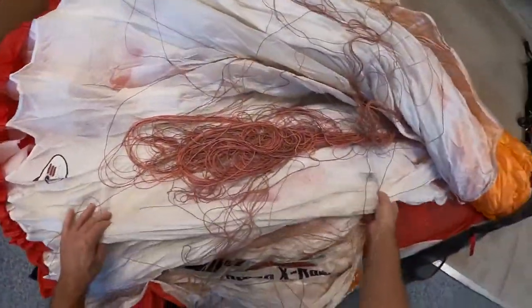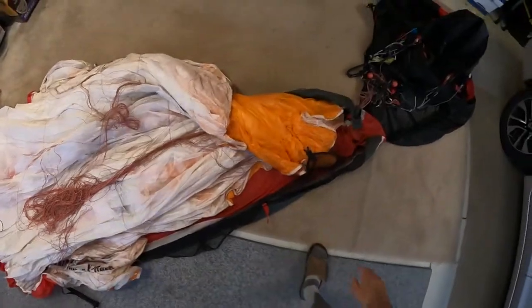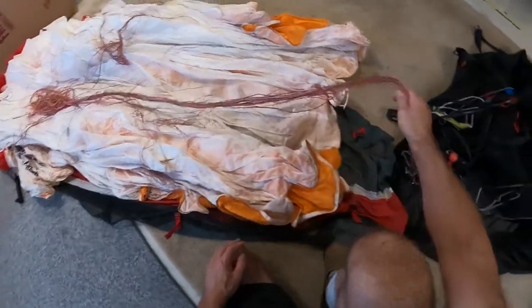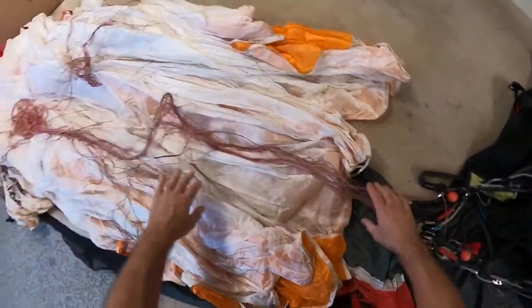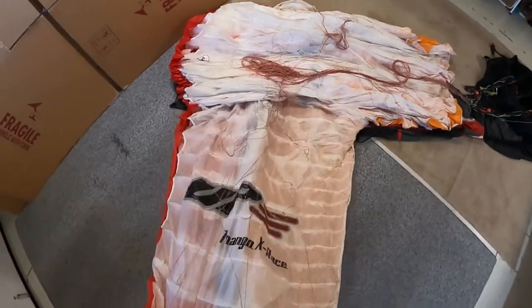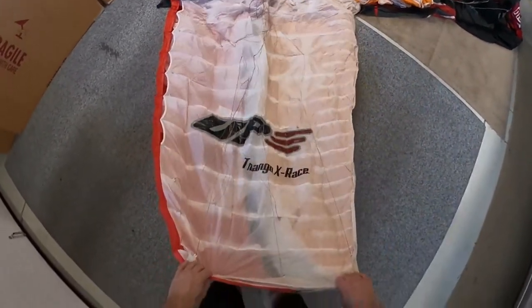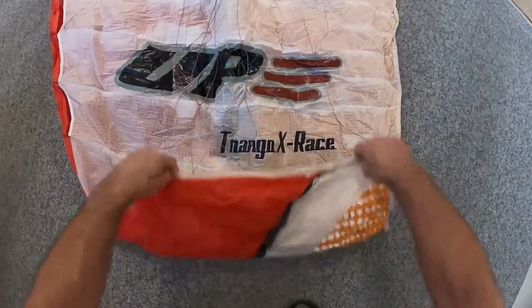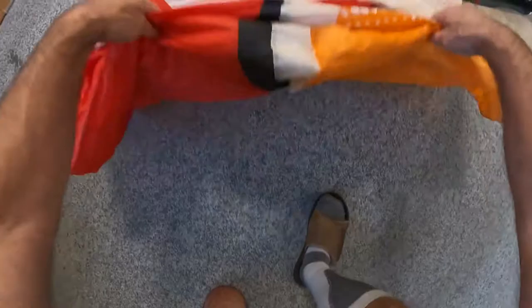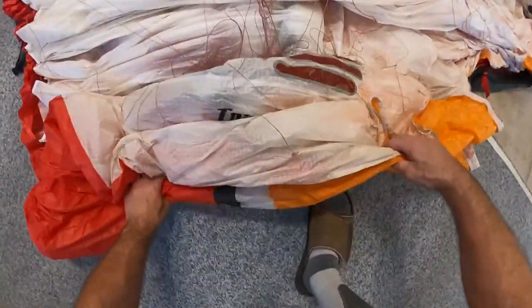And put all the lines in the middle. So what I'm doing when I fold this thing up — when I'm over here and I have this glider out, I don't slide it. What I do is I kind of lift like this, and that's how I bring it together.